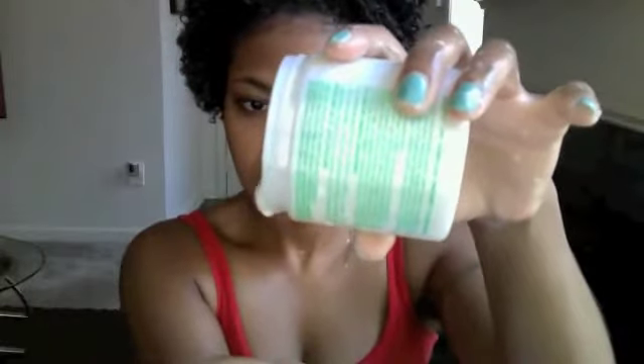Next I'm going to use my curl activating cream for curly to kinky hair. It's really runny — you can pretty much just pour it into your hand. That's a lot but we can work it in there. I don't really section it off, I just throw it in. I use a lot of products because my hair is really thick, as we all have thick hair with this natural hair.